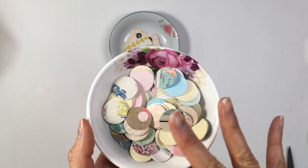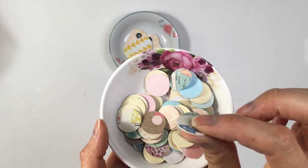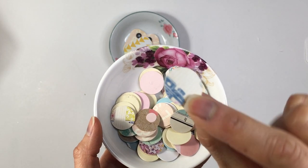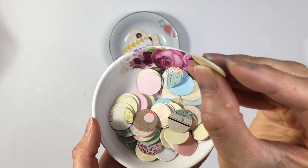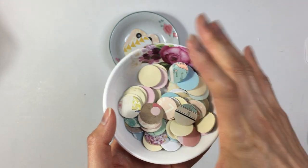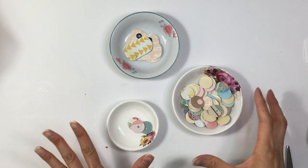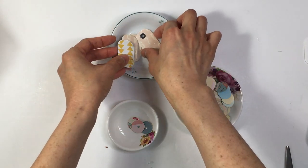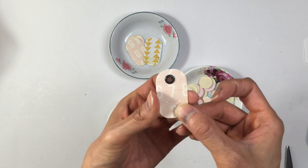I punched a whole bunch of circles and then basically glued four pieces together — so this is four pieces of cardstock. I wanted to continue working on them, so I decided to turn on the camera and just work with you guys on these.